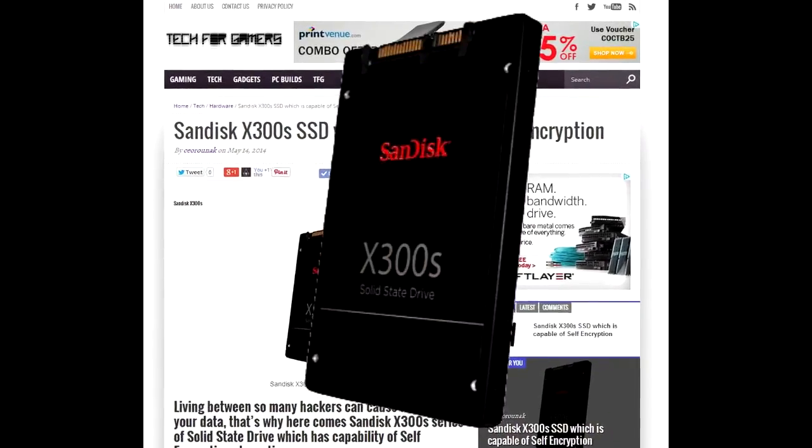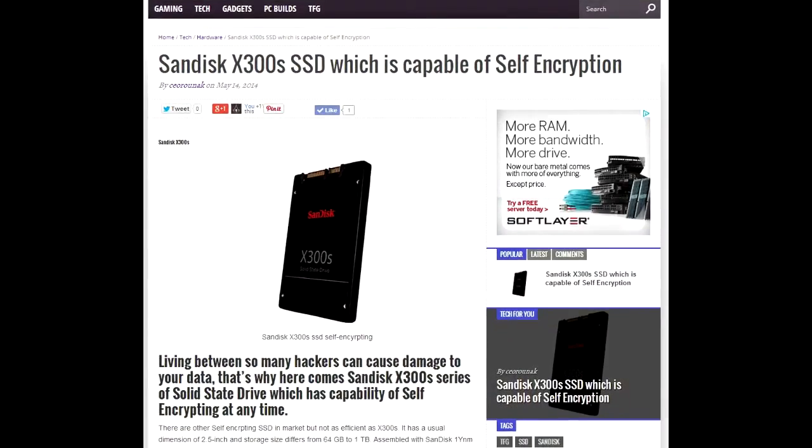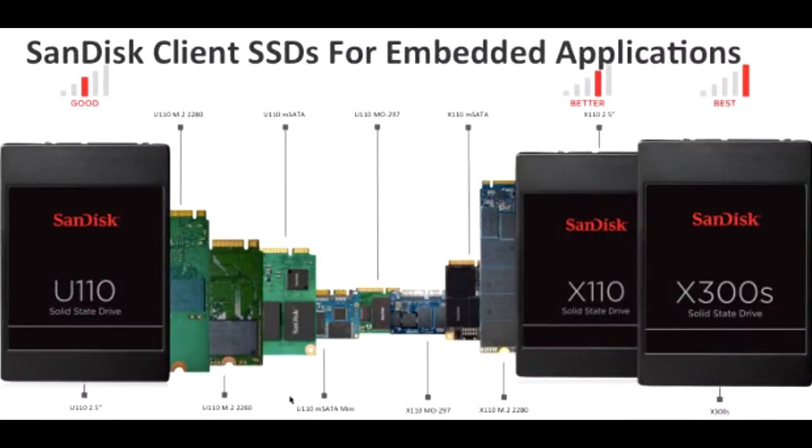There are other self-encrypting SSDs in the market, but not as efficient as the latest X300 series of SSD by Santisk. It has a usual dimension of 2.5 inch, and storage sizes differ from 64GB to 1TB. Assembled with Santisk's new architecture,